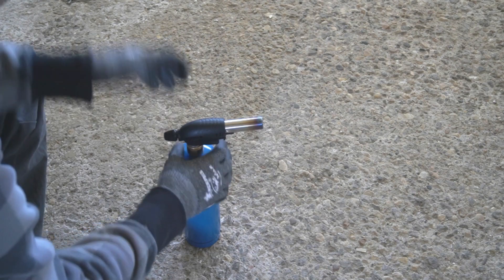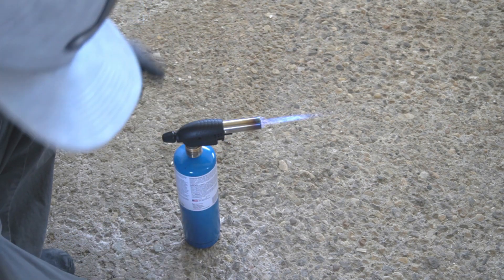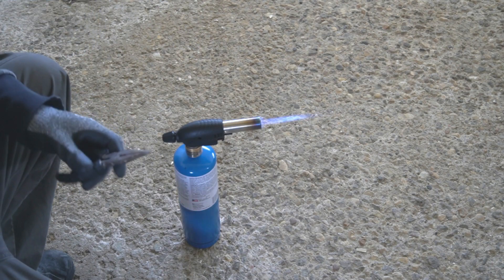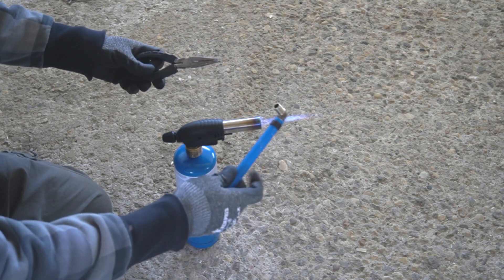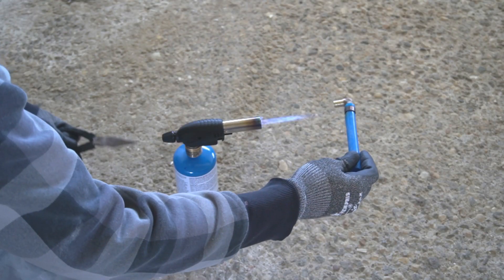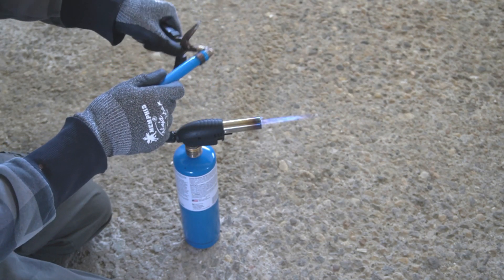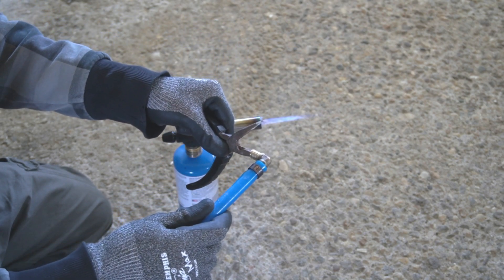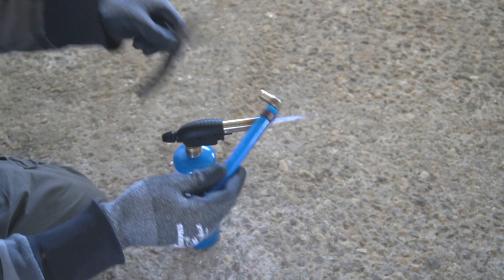Let's go ahead and get a flame ignited. Now I am going to be using just the simple pliers to take it off. I can see it bending just a little bit. Let's go ahead and see if it comes off. I can feel it twisting and coming off just a little bit. Let's go ahead and heat it up a little bit more.